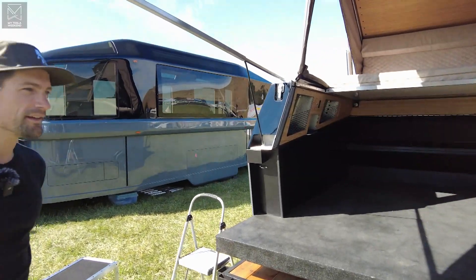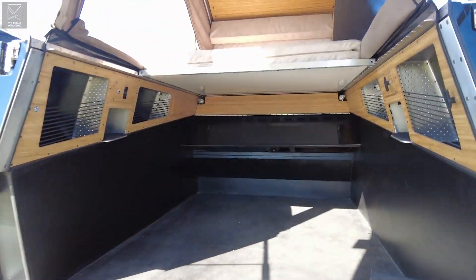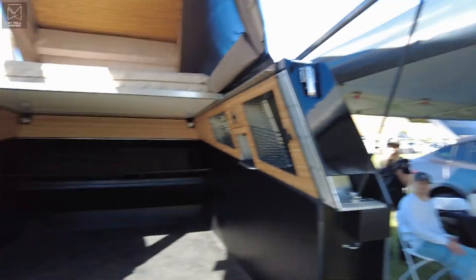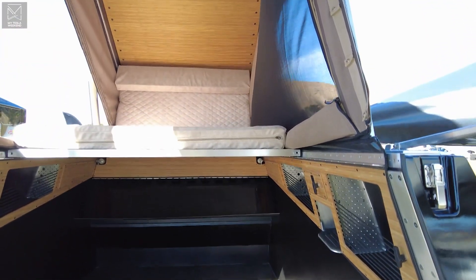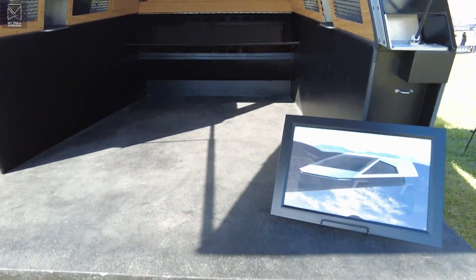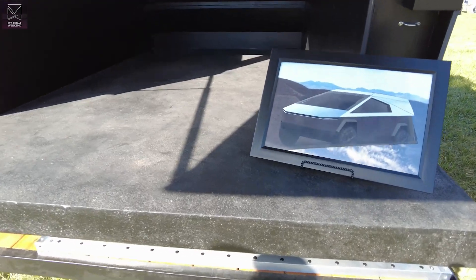What are we doing here? We've got a Space Camper. Let's talk about that real quick. I'm Brian. Welcome to my Tesla Weekend. So we've got a Space Camper. I'm showing up from this angle and it's going to look monumentally huge, because it is. But we're going to talk about how small it actually is in just a minute. So tell me what we're looking at from this perspective.